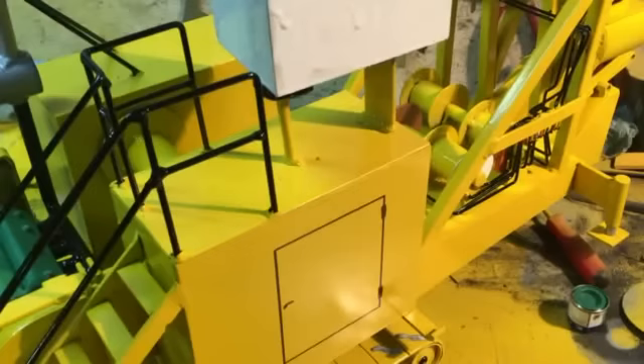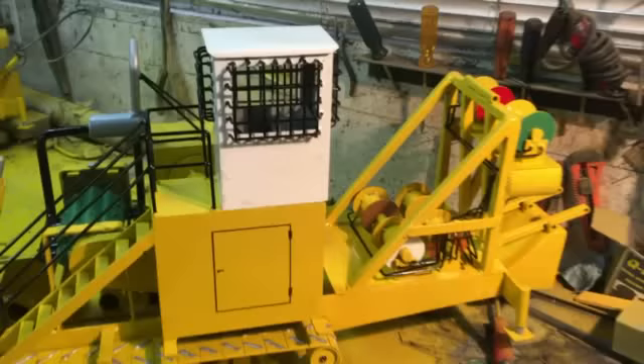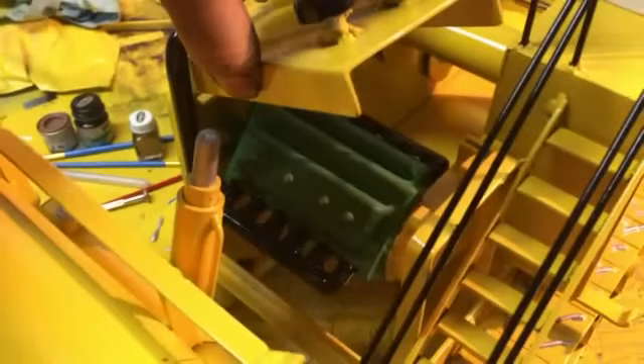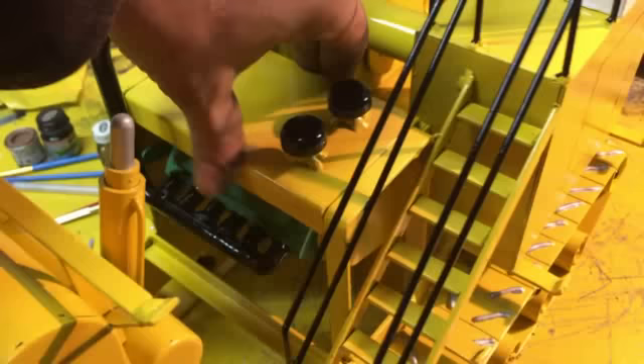I'll set a cab on one. I went with white, which is the front. My white paint was not very good, so it was a bit chunky. And the hood.